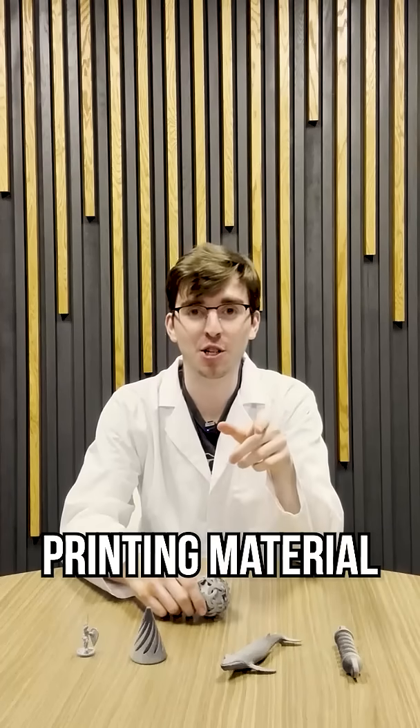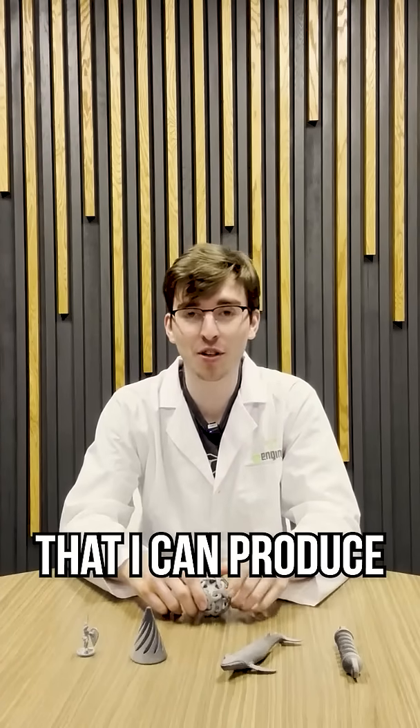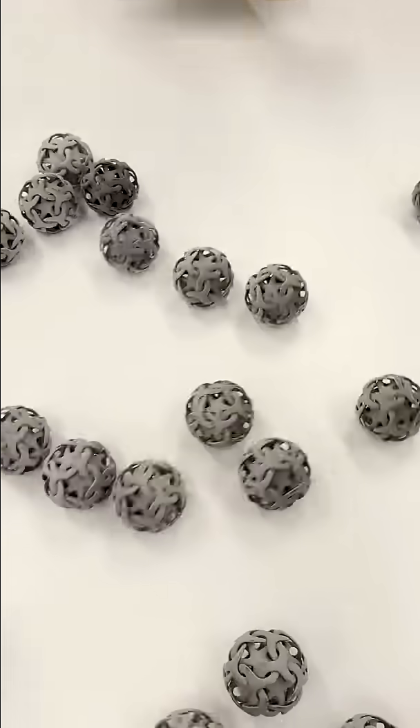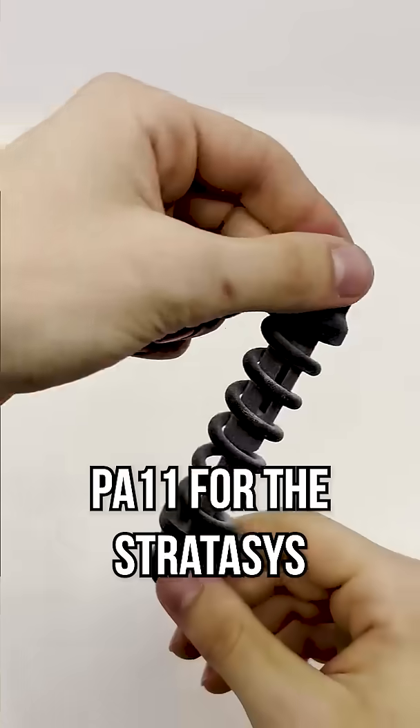Are you interested in a 3D printing material that is durable, elastic, eco-friendly, and prints so quickly that I can produce a hundred of these parts in under a day? Let me introduce you to Nylon PA11 for the Stratasys H350 printer.